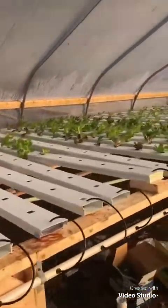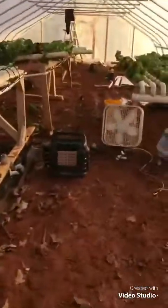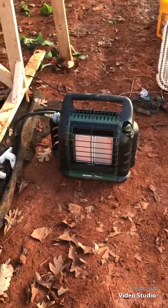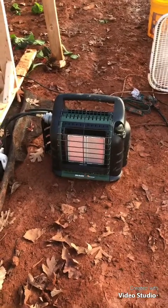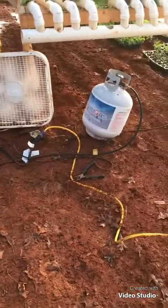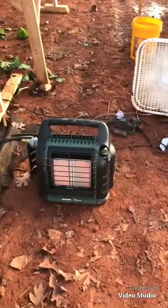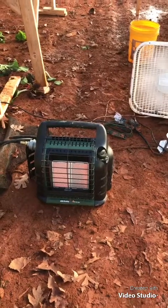I can't believe it made it. Here's the buddy heater that saved the day. It's a big buddy heater — about 120 bucks at Walmart. I hooked it up to a 20-pound propane tank with an adapter. That tank is supposed to last about 30 hours, and I've just used up about 10 of them.